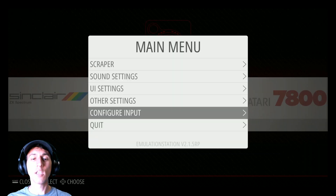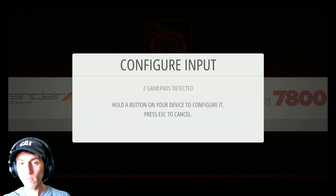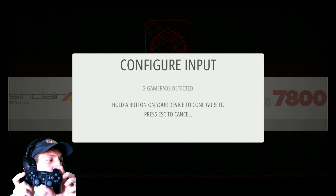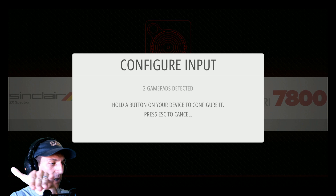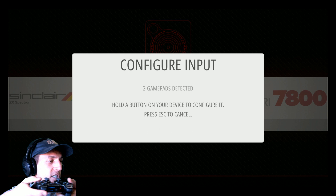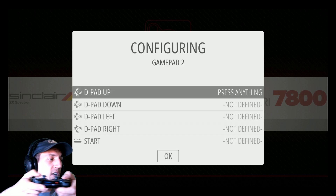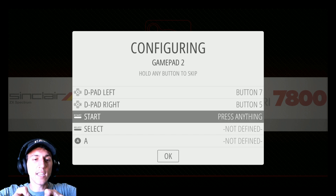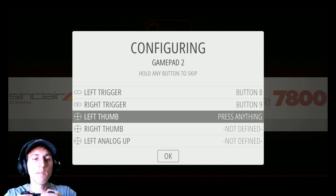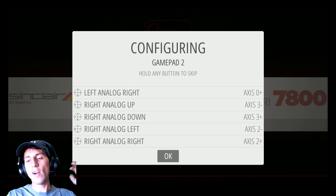Press Start, Configure Input, yes. Now you can see I have two gamepads detected — one of them being this one that no longer has a wire on it, and it's port two, you can see it's glowing. I hold down the button and select PlayStation 3. So: D-pad up, down, left, right, start, select, A, B, X, Y, left shoulder, right shoulder, left trigger, right trigger, left thumb, right thumb, then both analog sticks up, down, left, right. Then press A or X on the controller to finish.